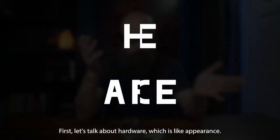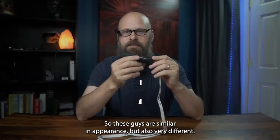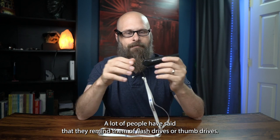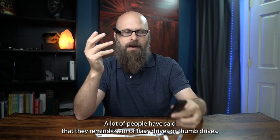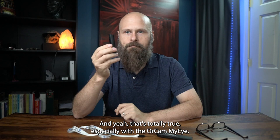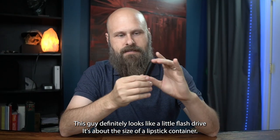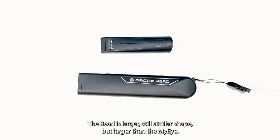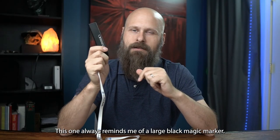First, let's talk about hardware — appearance, how you use it, all of that. These devices are similar in appearance but also very different. A lot of people have said that they remind them of flash drives or thumb drives, and that's totally true, especially with the OrCam MyEye. This one definitely looks like a little flash drive — about the size of a lipstick container. The Read is larger, still a similar shape, but larger than the MyEye. It always reminds me of a large black magic marker.